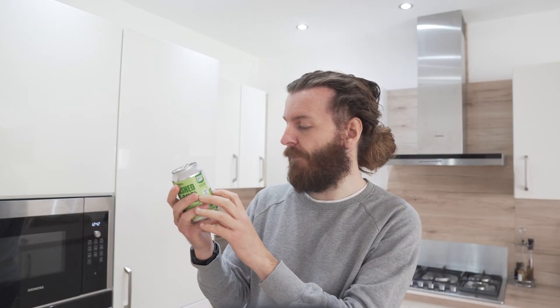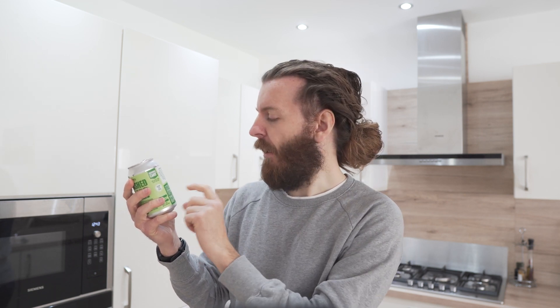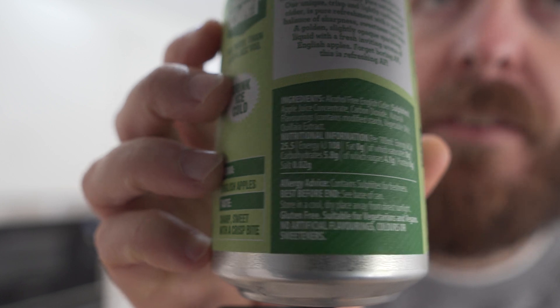I'll put the ingredients on the screen. You've got alcohol-free English cider in brackets with sulfites, apple juice concentrate, carbon dioxide, natural flavorings which contain modified starch and vegetable oils, and quillaia extract — whatever that is. It contains sulfites for freshness. I'm not entirely sure what sulfites do for freshness. It also says it's gluten-free and suitable for vegetarians and vegans.